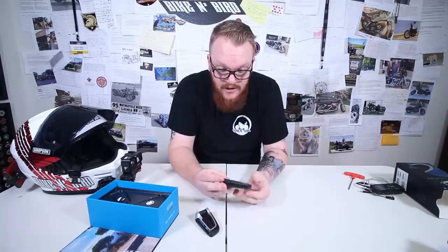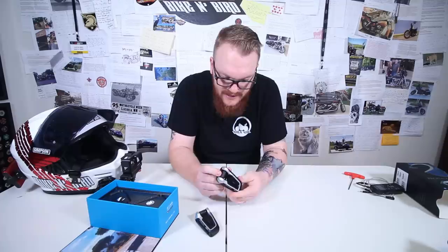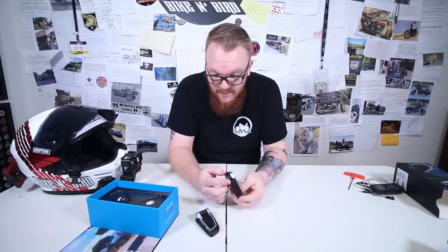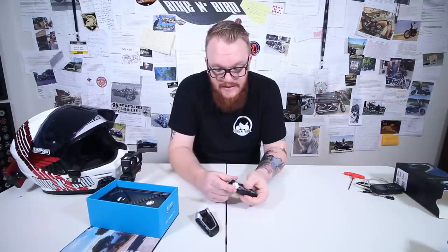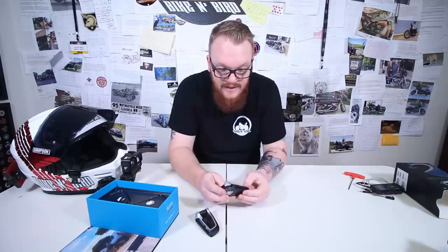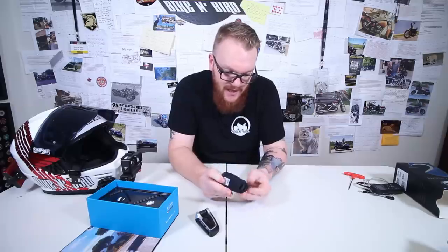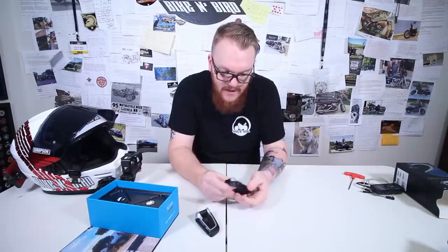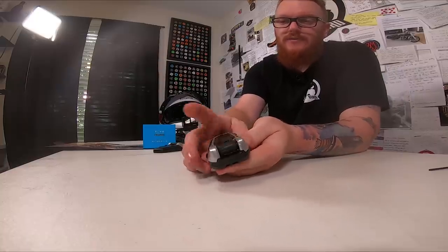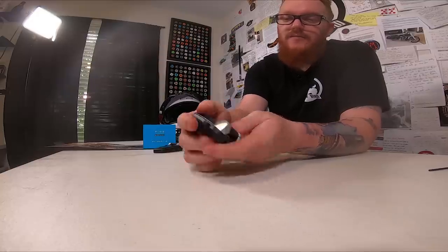Right out of the box, construction feels good. I wouldn't say it's any better or any worse than Senna — it's a little bit more simple. The buttons are big and very far apart, so that's a plus. The antenna flips up easy — you don't actually have to pick it up, you just push it and it flips up. Then you've got your little jog dial here that's also a button, and of course your little flap to access your USB.